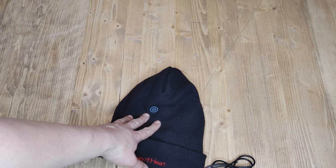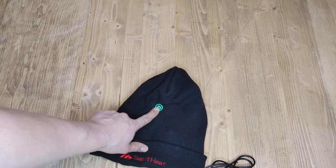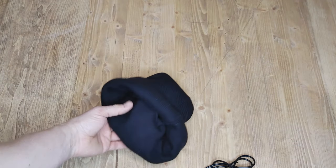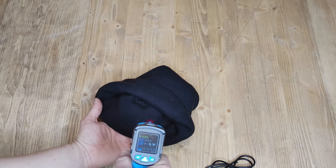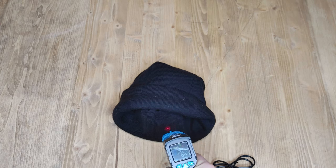The other thing I really like about the 7.4 volt system is it heats up crazy fast. To turn it on, you just hit this button — green is low, blue is medium, red is high. Look how fast it's heating up already. Within about 10 to 15 seconds, you're already at 90 degrees.